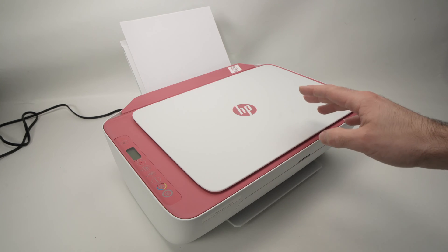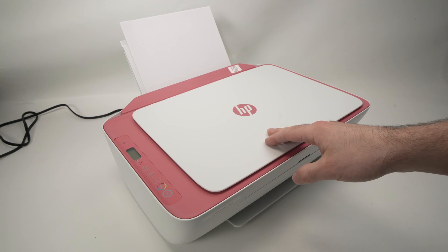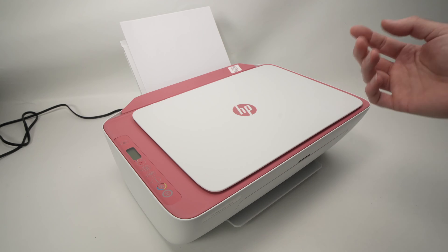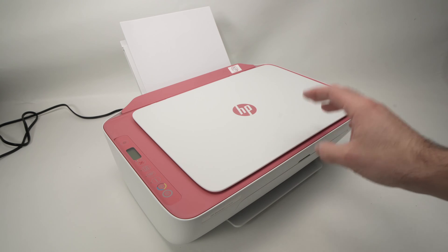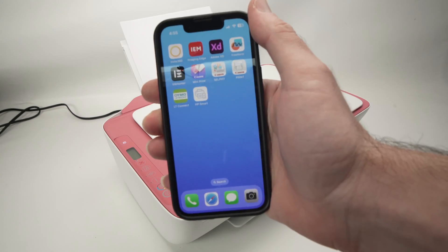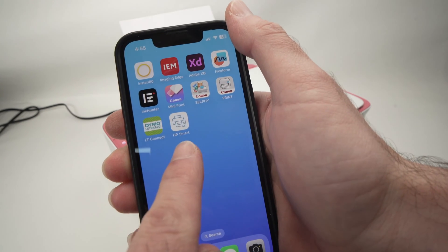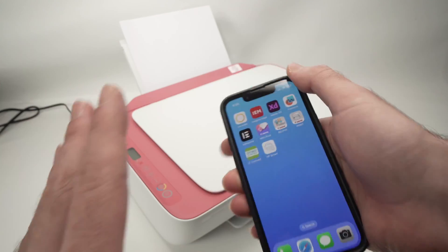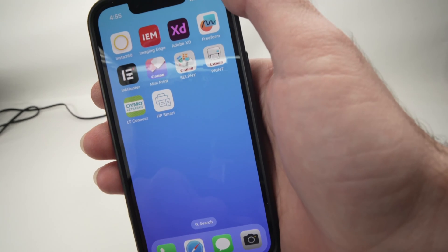In this video I will show you how to use the Wi-Fi Direct feature of your HP DeskJet 2742e printer. This way you'll be able to connect it directly to a smartphone or a computer. Before starting, you need to go on your smartphone, Windows computer or Mac computer and download the HP Smart App. You absolutely need to download this app to make this setup work.